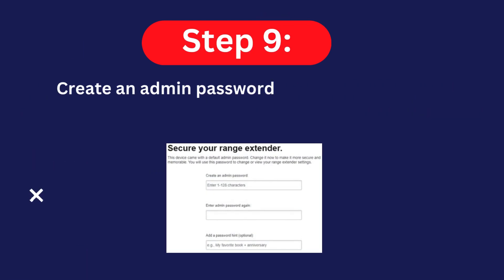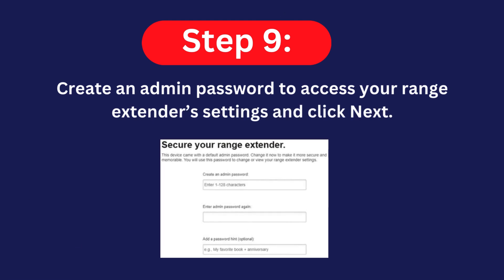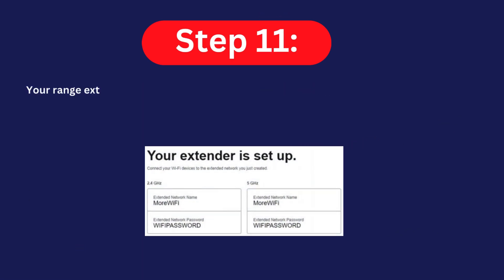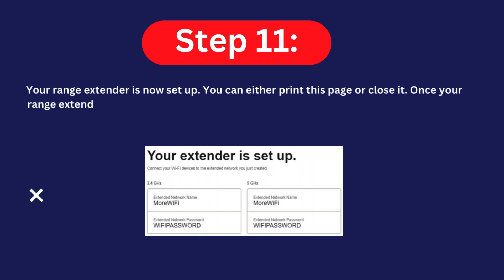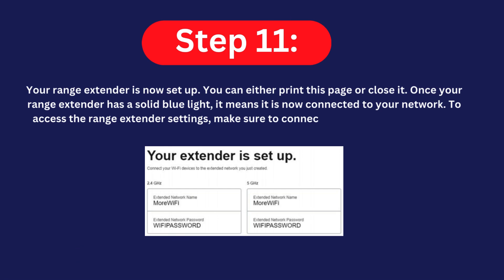Step nine: create an admin password to access your range extender settings and click Next. Step ten: register your product, then click Next. Step eleven: your range extender is now set up. You can either print this page or close it. Once your range extender has a solid blue light, it is connected to your network. To access the range extender settings, connect to its Wi-Fi name and go to https://extender.linksys.com.